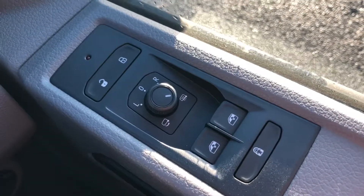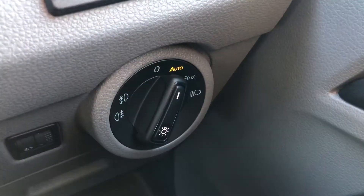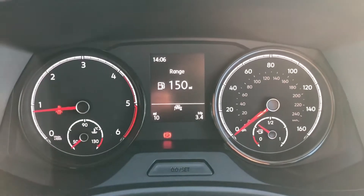Coming into the driver's side. As you can see here you've got your controls for your heated and folding wing mirrors. You've got your headlight switch down here — you can set that to automatic. As you can see, this vehicle has only done 10 miles.